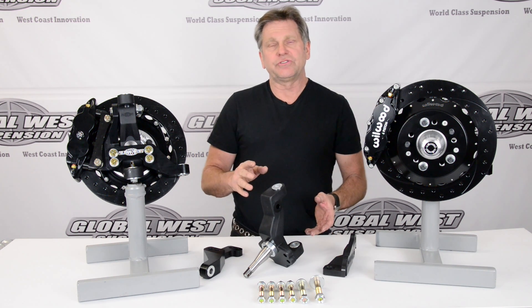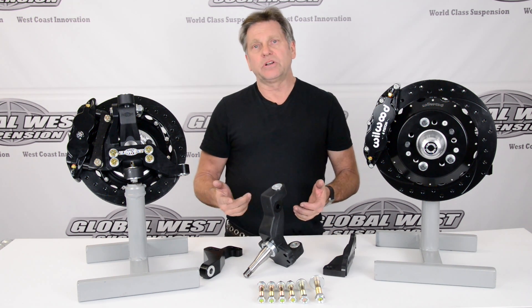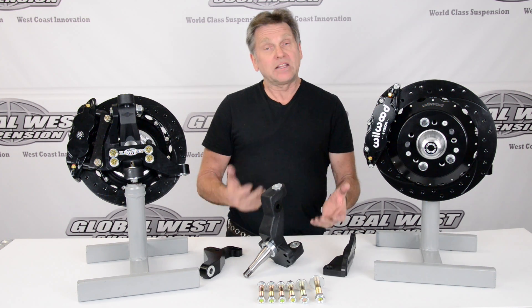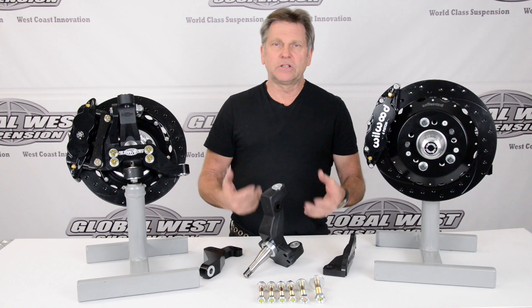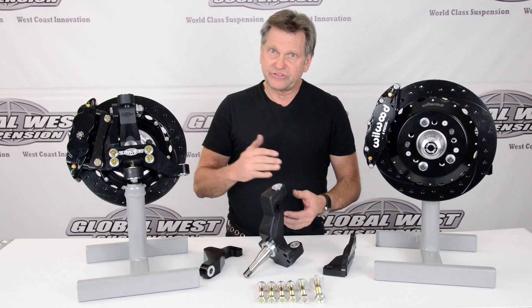This is a tall spindle conversion, so it generates negative camber gain for you. It's a handling package. You'd use this in autocross or something where you're really looking to make that car turn a corner. This is the package for you.